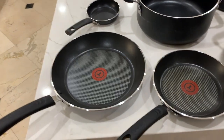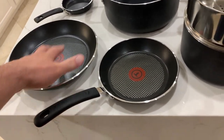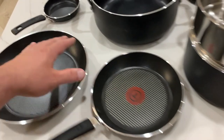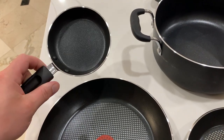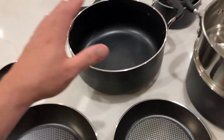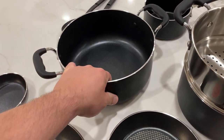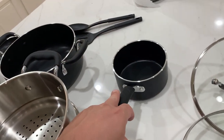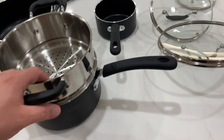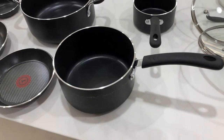You can see here it comes with a medium-sized frying pan, a smaller frying pan, and this egg wonder pan as they call it. It also comes with a pan you can use for sauces and noodles, a little saucepan, and then a steamer with its pan.